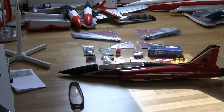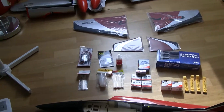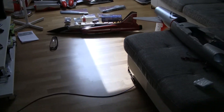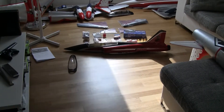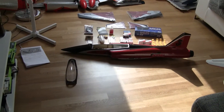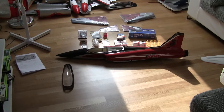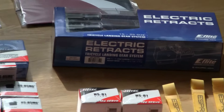So this is it for now, guys. For all of those people who are thinking about jumping from foam jets to composite — this is your very, very best and first choice: the Haboo 32 EDF. See you guys later with an updated build.